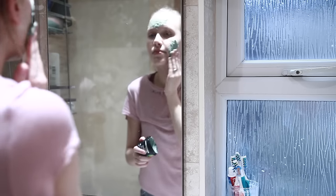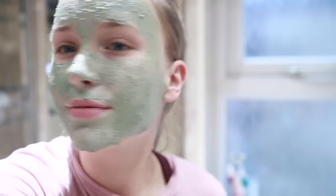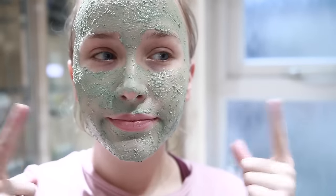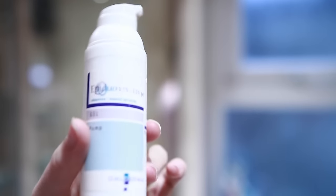Then the Mask of Magnanimity, which is kind of like a minty face mask. Usually three times a week I will use this and another product. It's so good for calming down my skin and helping with impurities, acne, and pimples. Then I take it off and pat my face dry again.